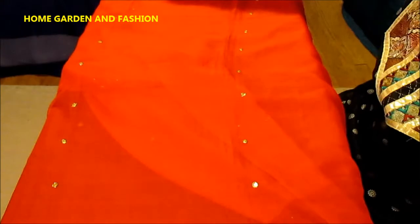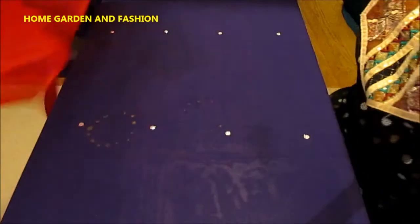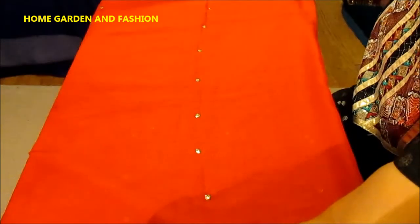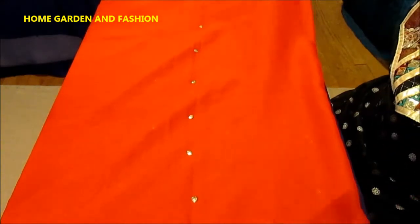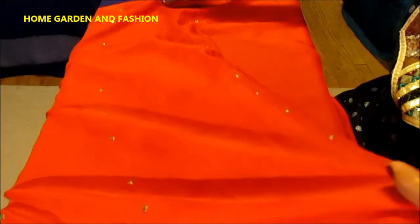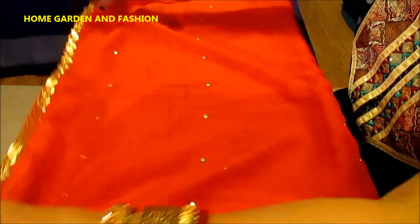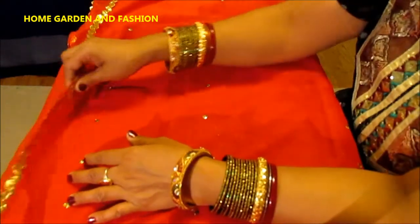This is how the red dupatta looks. Go back to see all my dupatta series to see how I put the sequins. This one is already done so I won't be putting any sequins in this video, but I'm doing this video just to share the dupatta design with you — you can see how this turned out. It really turned out very pretty, a gorgeous dupatta.